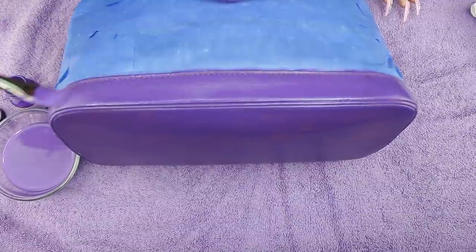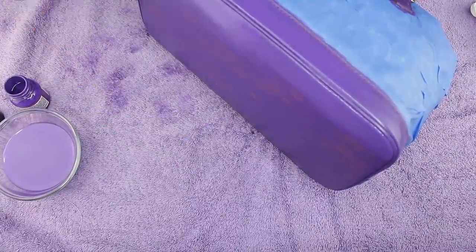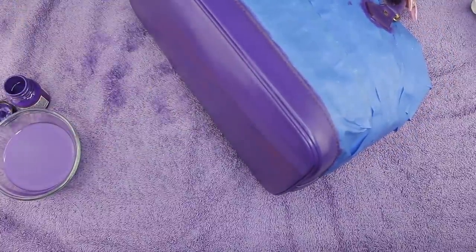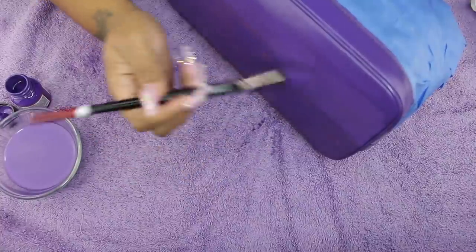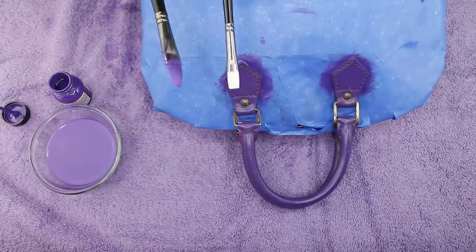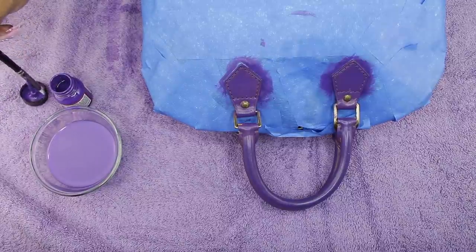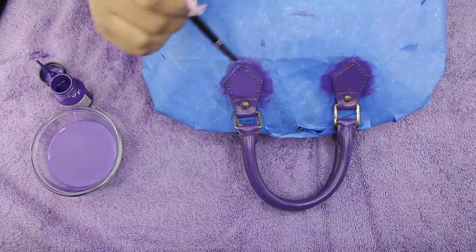Now I'm switching over to a smaller brush. This helps you get into all the little dents and spots like the handle. I'll probably have to go back over the handles a couple more times at a later date, but for now this is how I did it with the smaller brush.